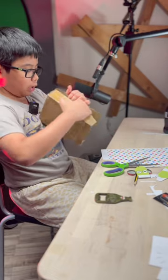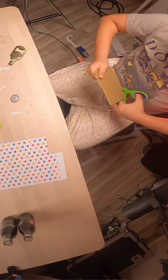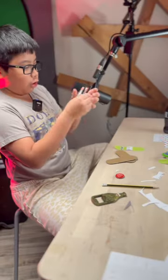We need to take apart the box first — I need to be careful. Go inside the trace that I did. Now that I've cut this I'm going to put it aside. Now I'm going to stick it — first you have to open the glue.